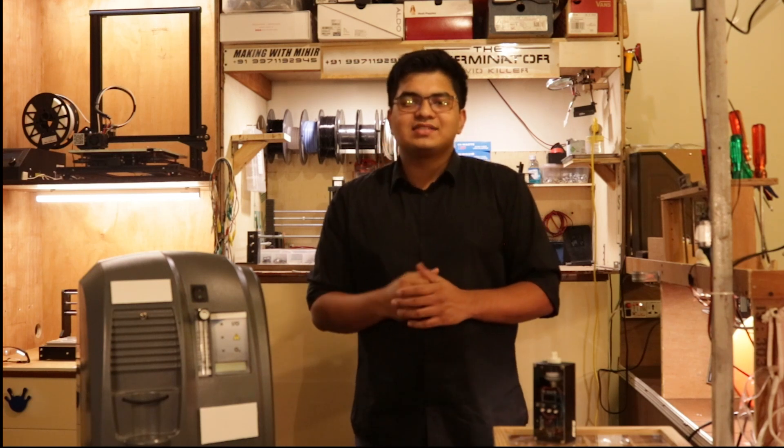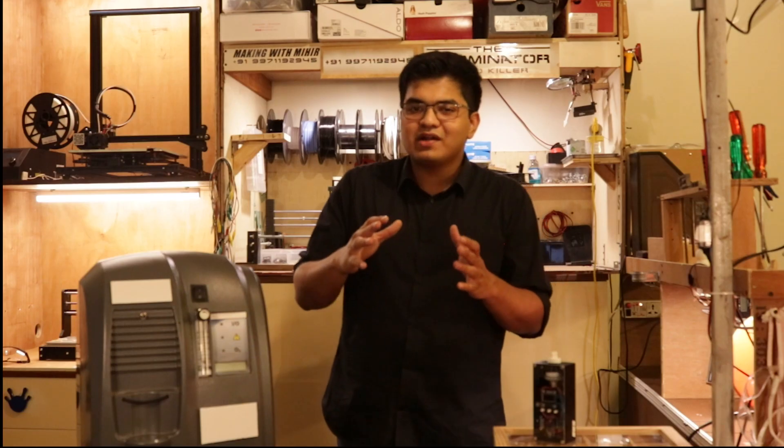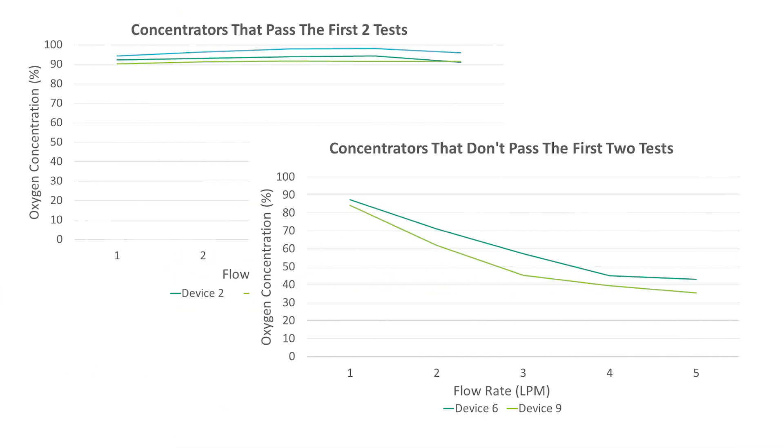If your concentrator passes these two tests, according to our observations, its graph should look like these. Even as the flow rate goes up, the percentage concentration of oxygen stays above 90%. If your concentrator doesn't pass these two tests, it's probably going to look like this — a nice 90% concentration at 1 lpm that just drops down to 30 or 40% concentration as you increase the flow rate to 5 lpm. This is not a good machine.